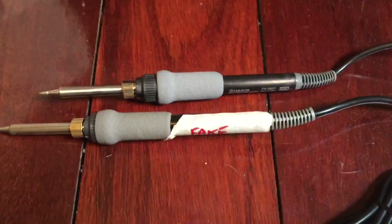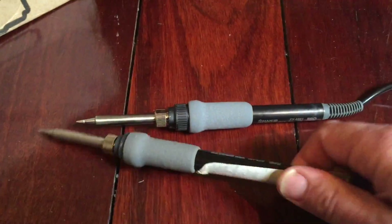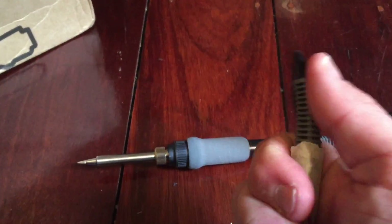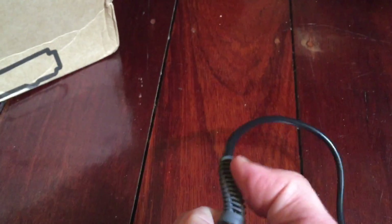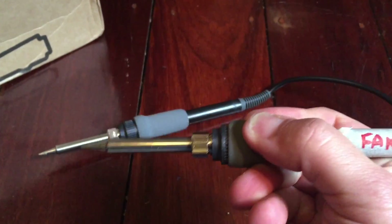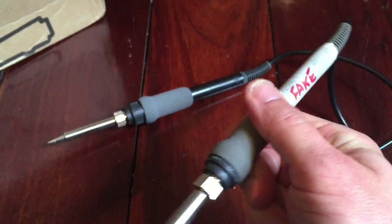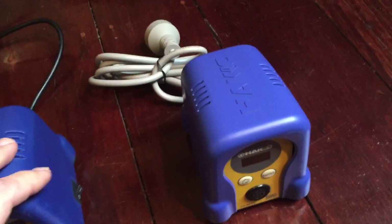Looking at the handpieces, there's very very little difference - I've only found one key thing. They feel very much the same. The difference between the fake and the real one is the strain relief: on the fake, this part is definitely not silicone - it's quite hard and gives a lot of resistance. On the genuine one, it's really soft and supple, definitely feels like silicone. The fake has a much harder plastic. That's the only difference I could feel in the handpiece. The tips fit the same, and the weight is maybe a tiny bit heavier on the genuine one but nothing in it.